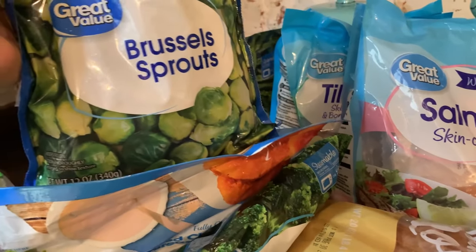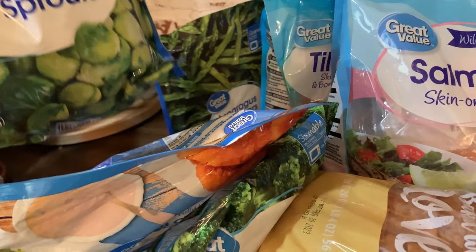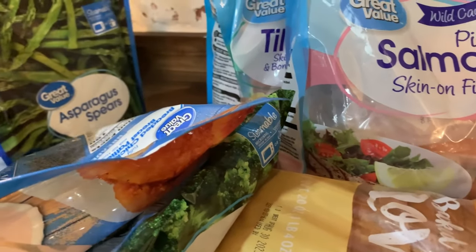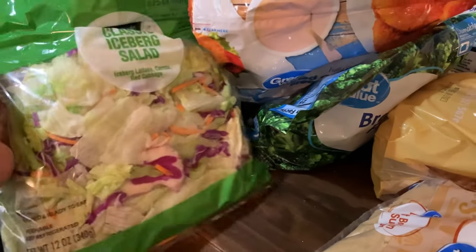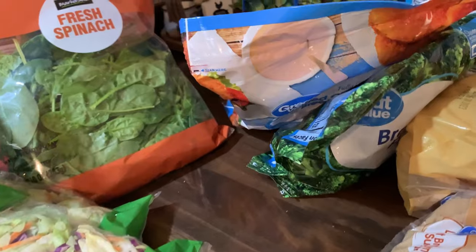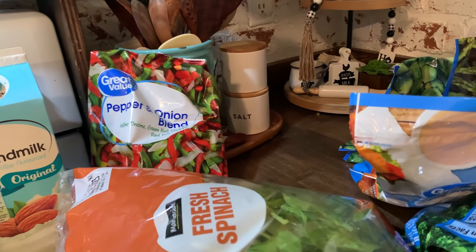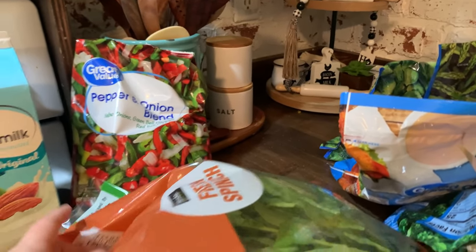I got a bag of asparagus — I really wanted fresh but didn't want them to go bad. I also got Brussels sprouts, which I love. I don't think my husband or my son will eat those, so those are just for me. For a couple of dinners I got some bags of salad and some spinach to go with that. One night I'm going to be doing some homemade meatloaf and I'll share that recipe — there's also a pepper and onion blend for that.